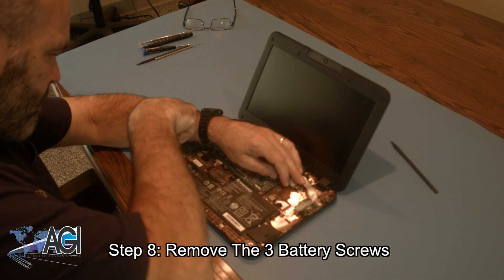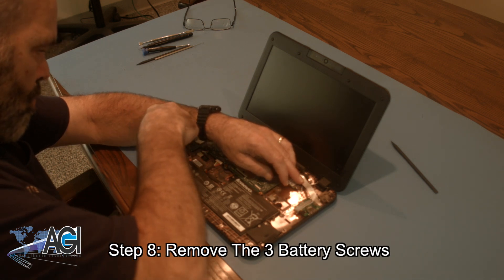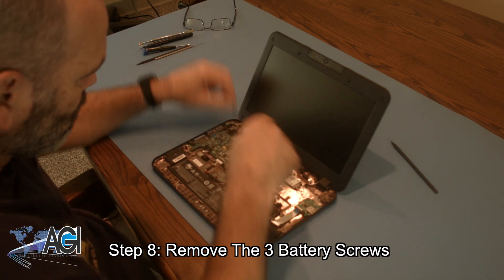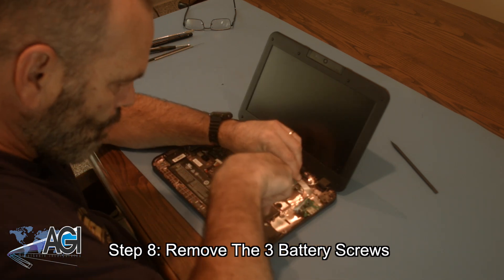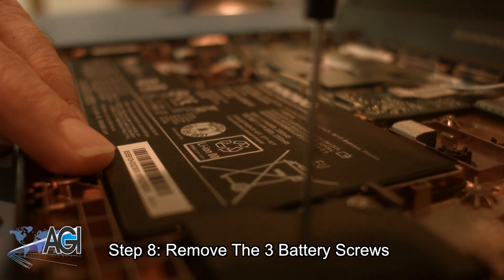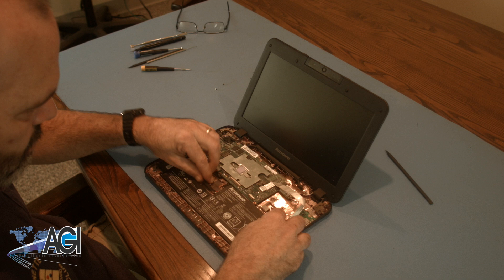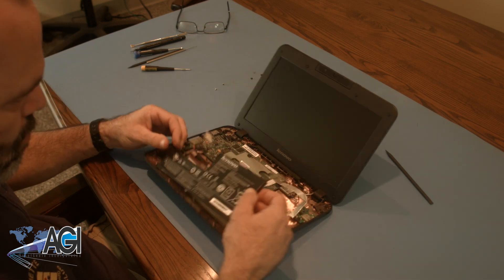Now, you will remove the three battery screws. The battery can now be lifted and removed.